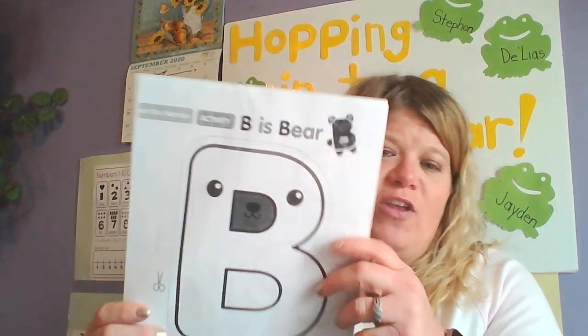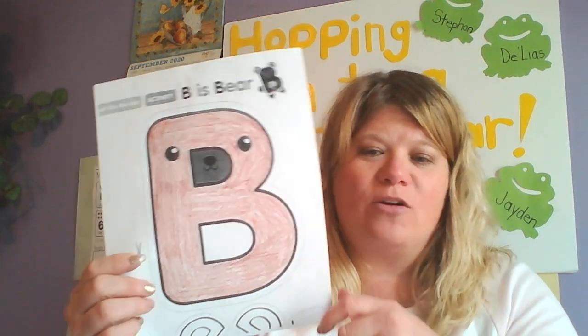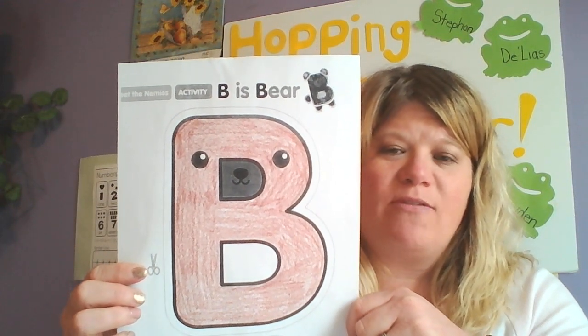So what I'm gonna do first, before I even cut out, I'm gonna color my B. So you're gonna color your B first. I colored my bear — my B for bear.